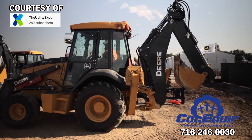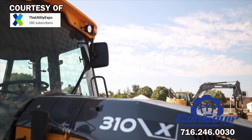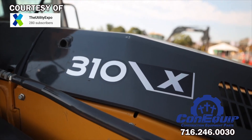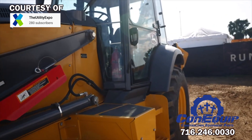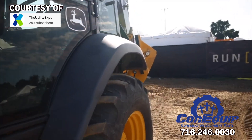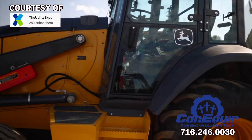The attachments between the two machines are interchangeable. According to Deere, the electric design is intended to provide lower daily operating costs, less operating noise, enhanced machine reliability, and zero tailpipe emissions.